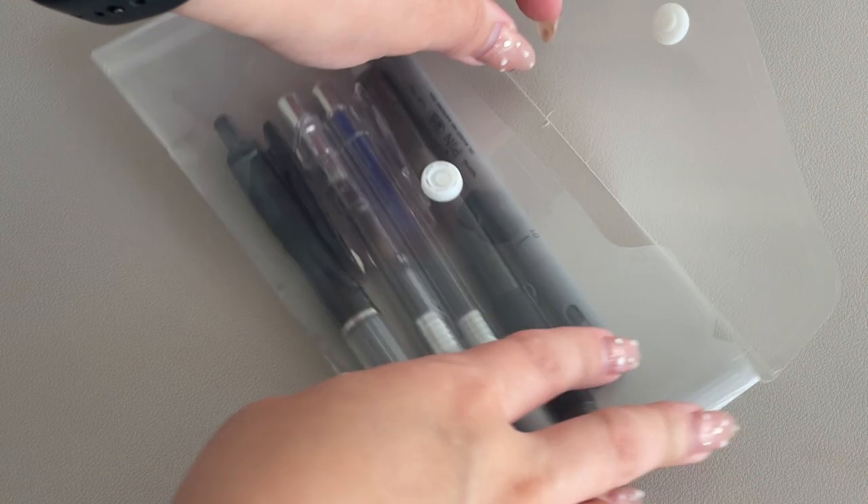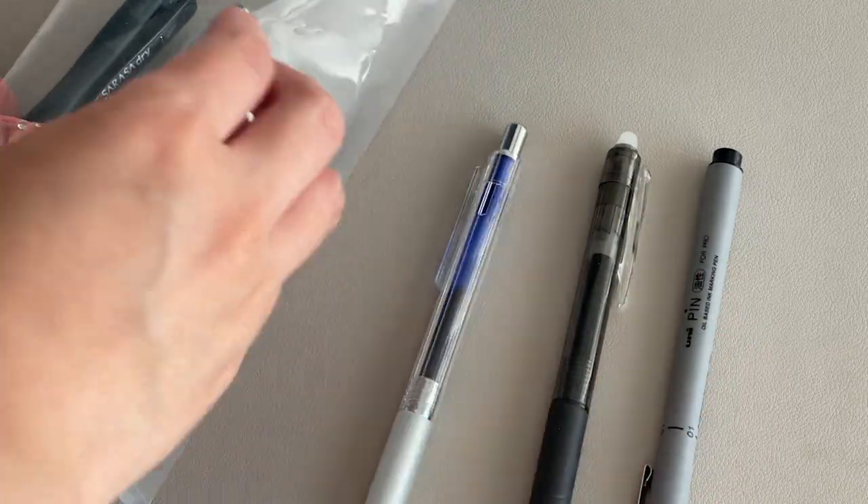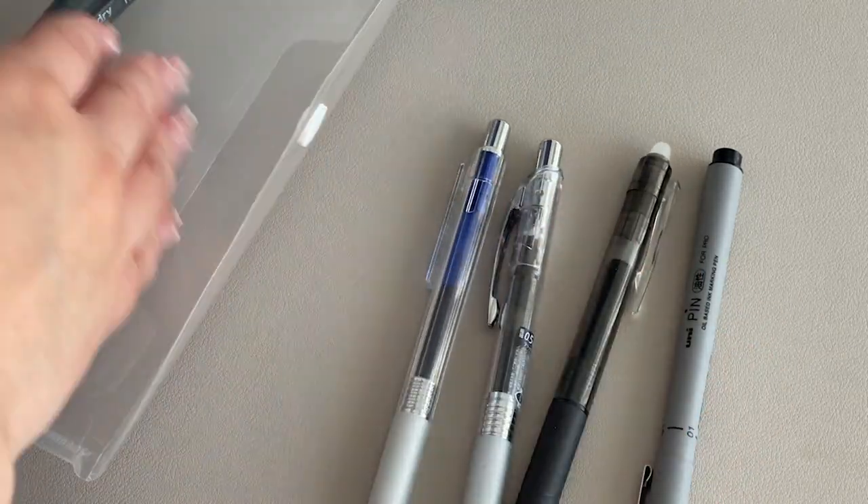Hi CNP fam, welcome back to the channel! In this week's video, plan out a week with me as we use the best five pens for planning that we at Cloth and Paper have selected to make planning an experience.